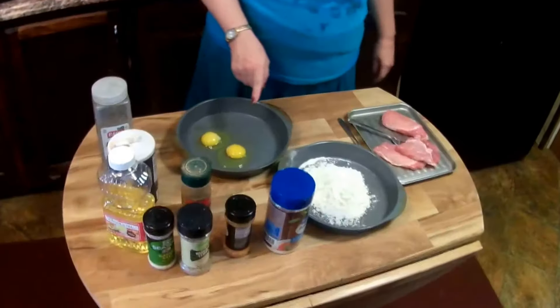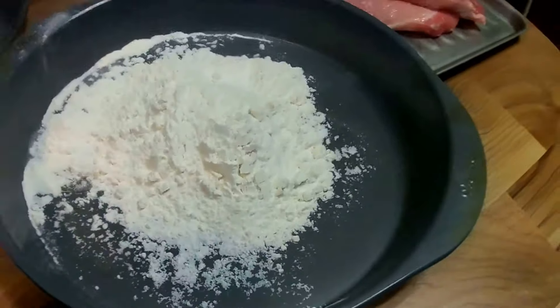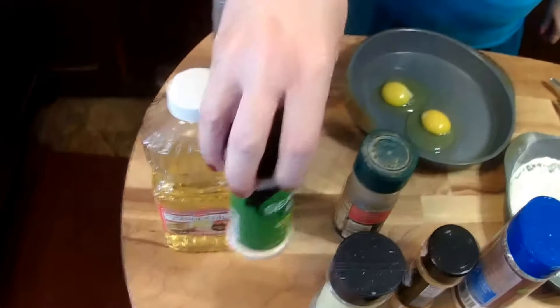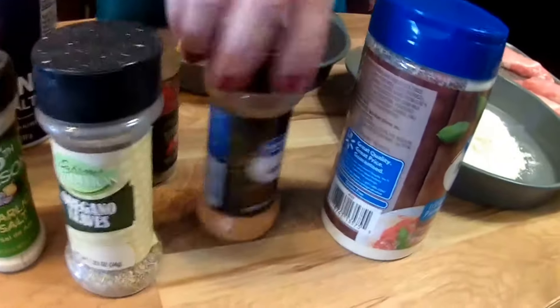I have two eggs and a half a cup of flour, and I'm going to use canola oil, garlic salt, oregano leaves, and meat tenderizer.